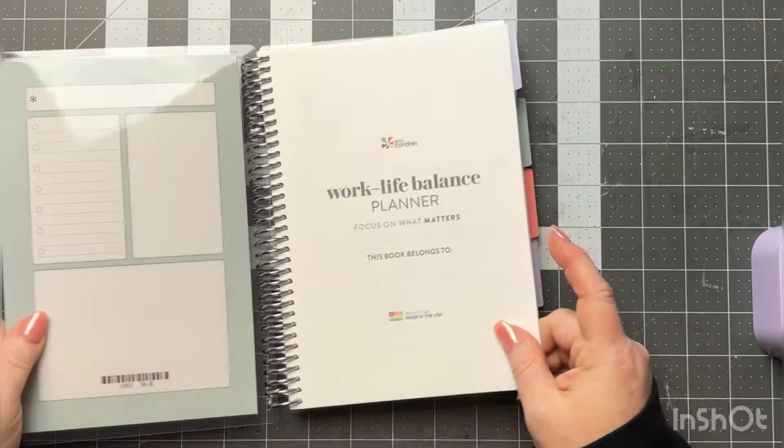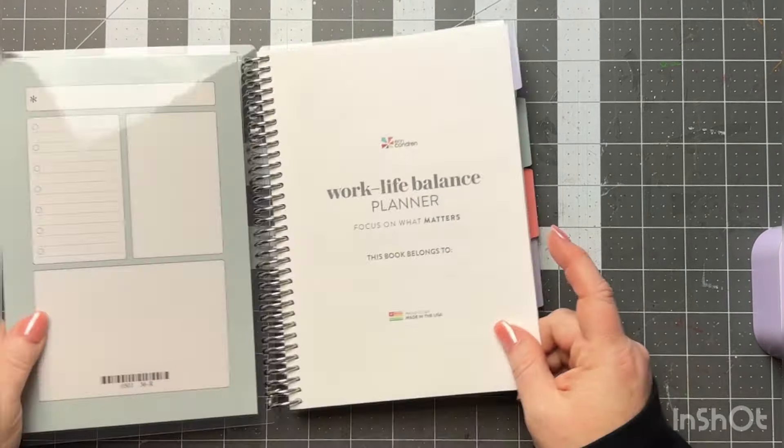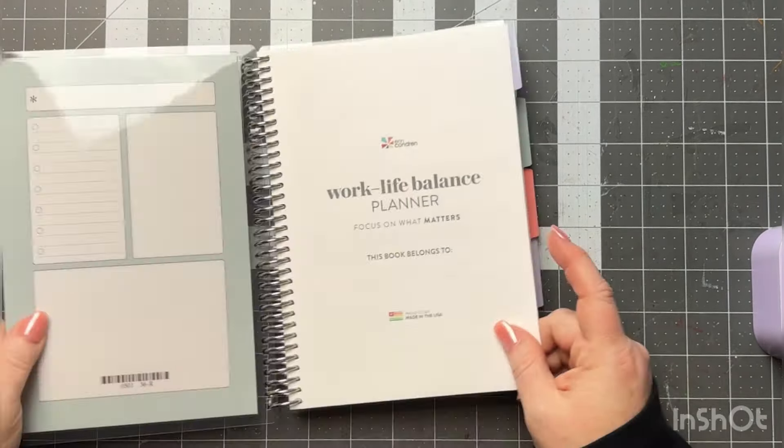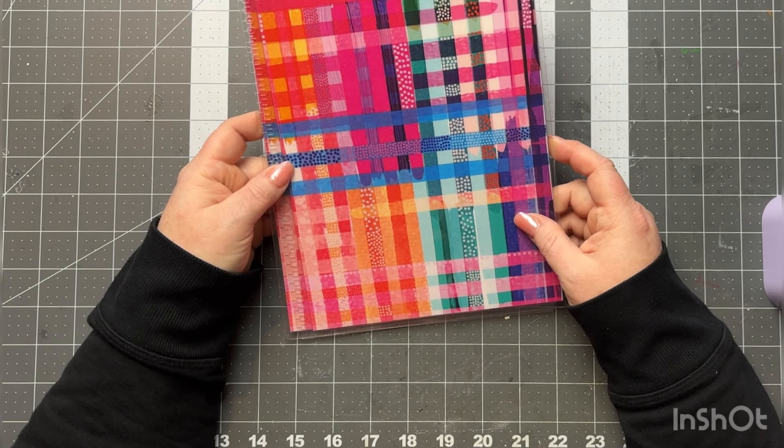The next thing I got is the new woven grid interchangeable cover for my 7 by 9. It is so pretty, and the colors are absolutely perfect with this coil — stunning. I love it.